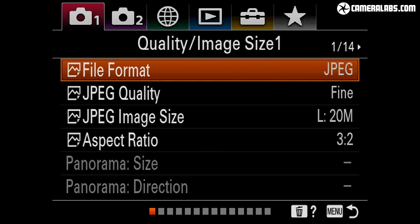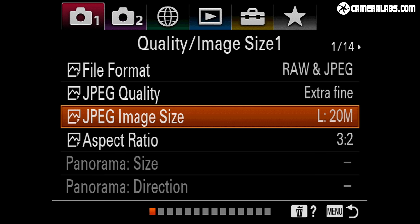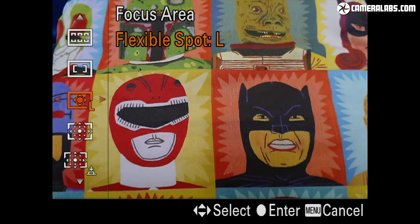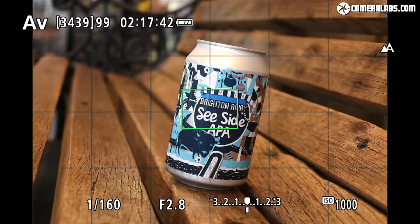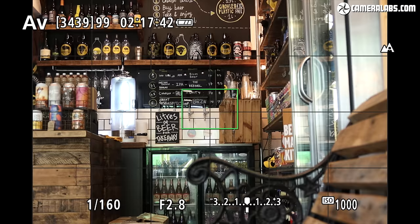Sony has equipped the RX100 Mark VII with a new stacked CMOS sensor that has the same 20MP resolution as before but boasts faster readout and a slightly higher number of autofocus points — 357 points over 68% of the frame versus 315 over 65% on the Mark V and VI. That doesn't make a huge difference on its own, but the updated autofocus algorithms do. In a single AF test focusing between near and far, the camera uses a combination of phase and contrast detect autofocus and gets the job done quickly and effectively — noticeably better than the contrast-only Canon G7X Mark III.